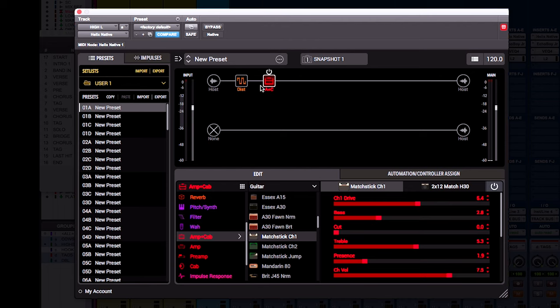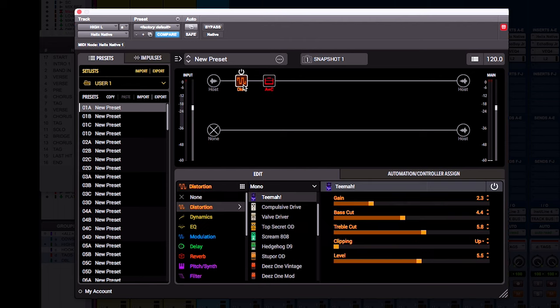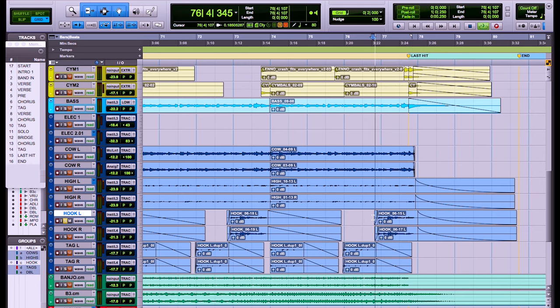We've got the Matchstick Channel One with a little bit of teamer going into it. We've also got this one here, which is the same thing, just a little bit gainier.